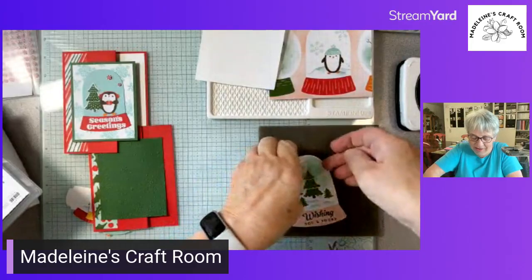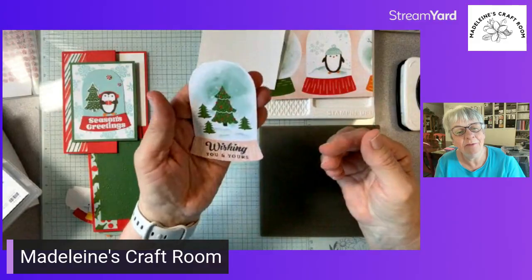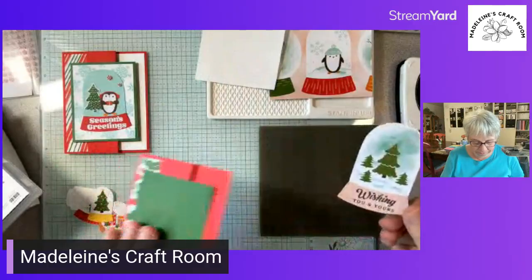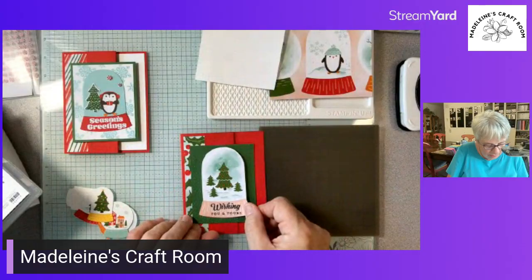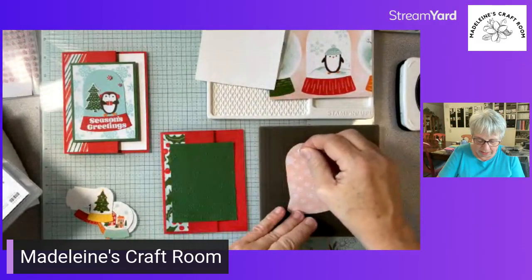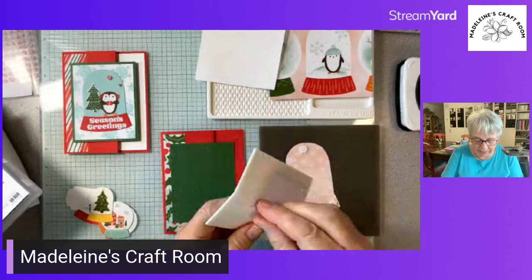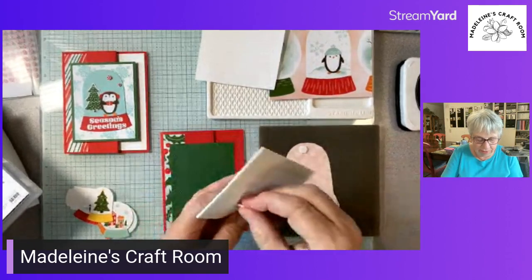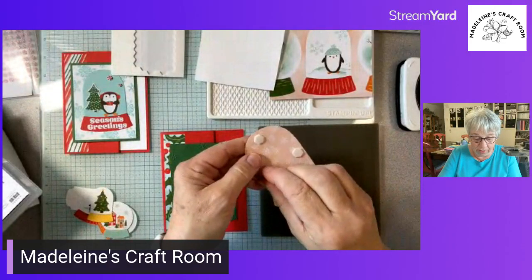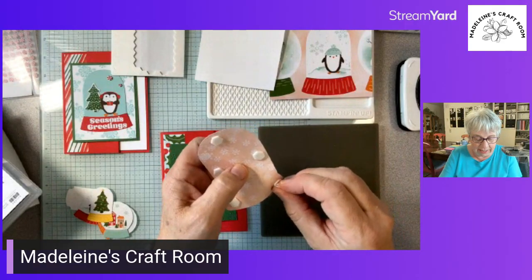Let's pick this up and see — you may or may not be able to see it on the camera, but I can certainly see it in person. So now I think I want to pop that one. You'll see the card I made in the reel with the reindeer paper — I did it a little bit different. It's going to give you more ideas of how to use your designer paper. Even if you don't have the bundle, you can still create amazing cards.